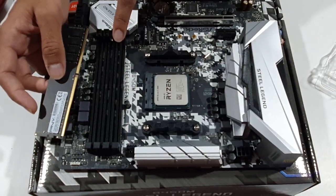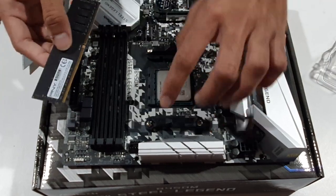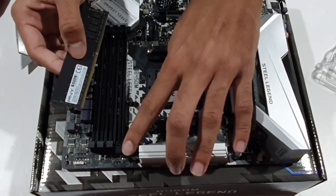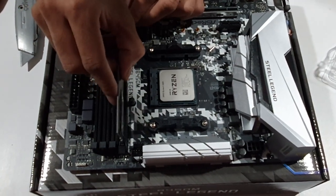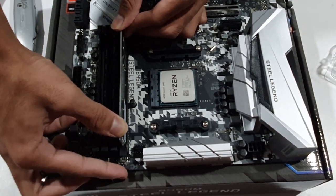Now let's install the RAM. Insert the RAM sticks into the RAM slots, making sure the notch is aligned in one direction. Open the tab, push down until it clicks.